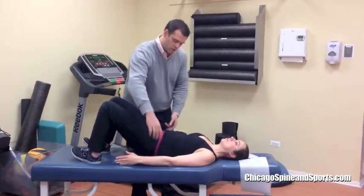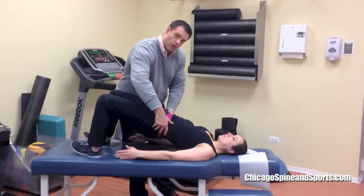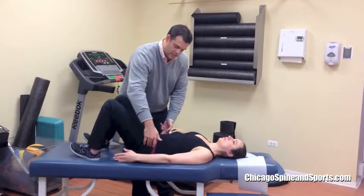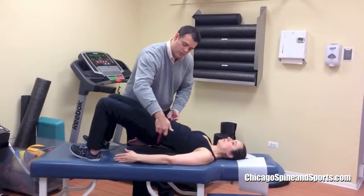What you don't want to do is roll up through here, getting some spinal flexion out of this. We want to keep this nice and flat and straight up.